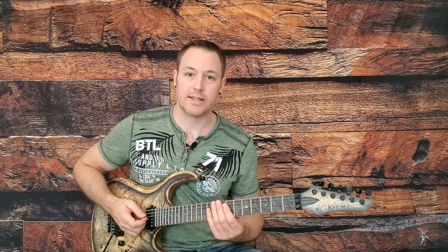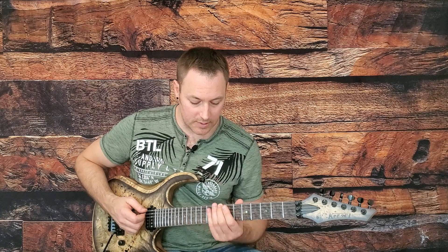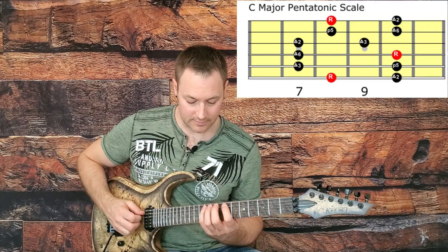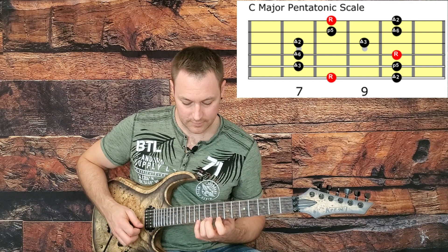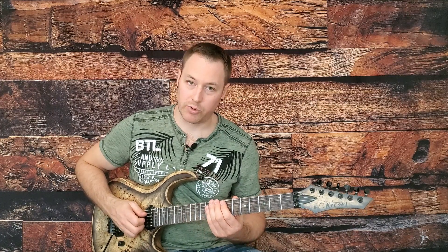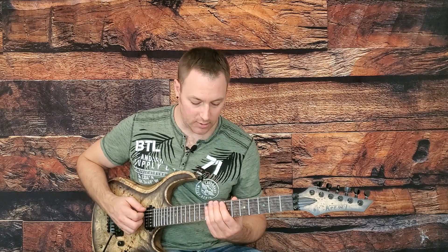Moving up the fretboard, we're going to keep this in C. C will now be our root, and our pentatonic pattern looks like this. Adding in our blues note, we get the blues scale by doing this.